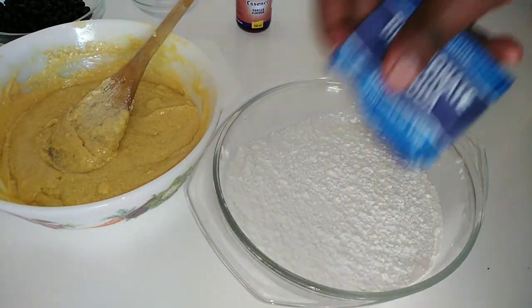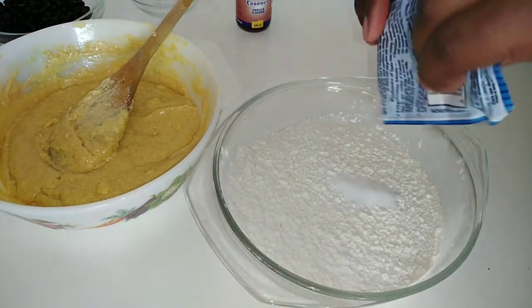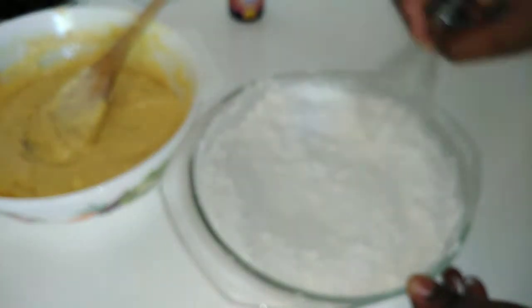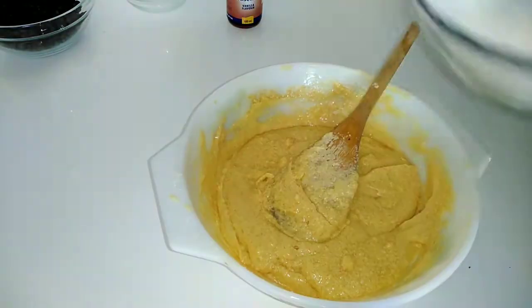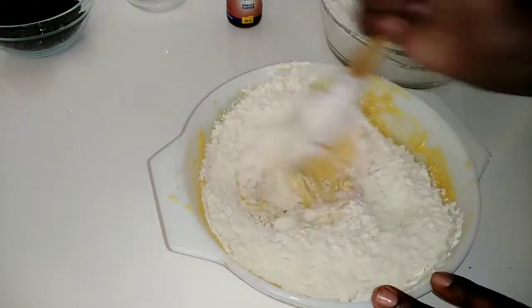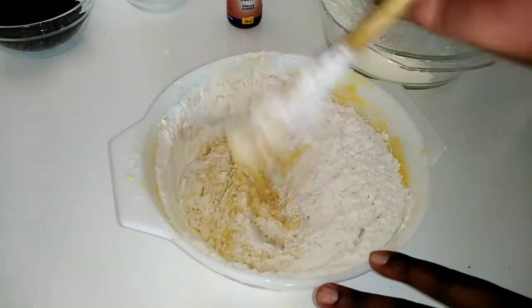Once all of that is mixed, I'm going to move over to the dry ingredients. I have my flour and my baking soda, and I'm going to use a whisk to mix those together. Once all of that is mixed, I'm going to add the dry ingredients into my wet ingredients.